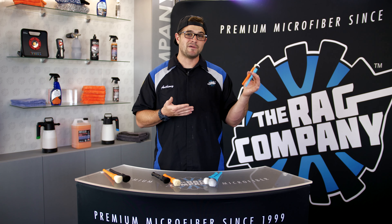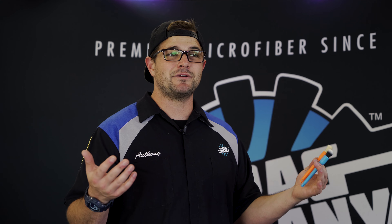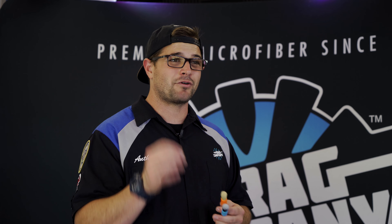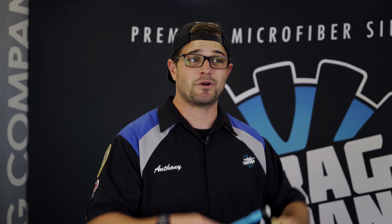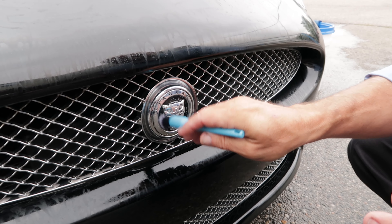I want to dive into the mini brush uses a little bit more. Have you ever gotten to an area on a car where there was a crack or crevice so small that even your smallest brush couldn't get into it? That's where these come into play — they are extremely useful for tight areas. If you're doing a concourse-level detail or you're very OCD, these are the brushes you want on hand. The mini boar's hair is extremely stiff and has scrubbing power, while the mini synthetic is ideal for tighter, more complex exterior emblems.